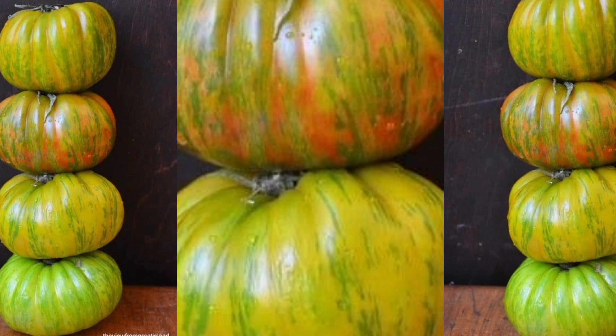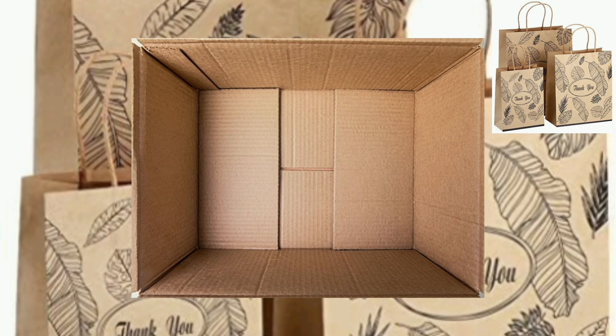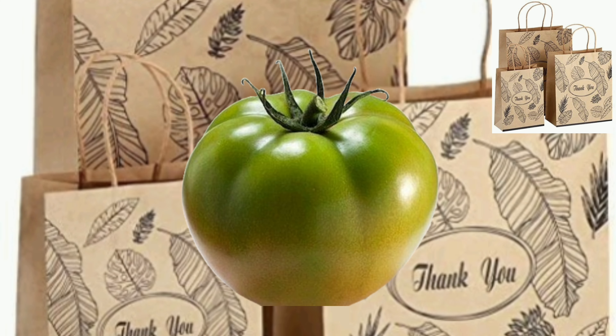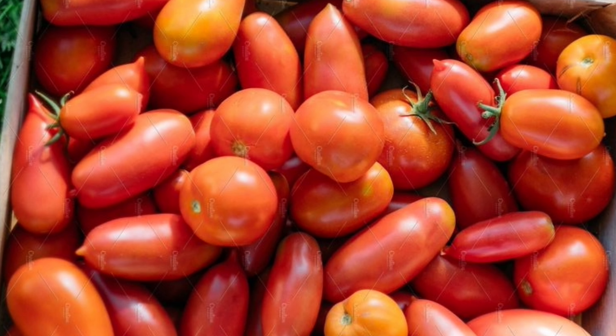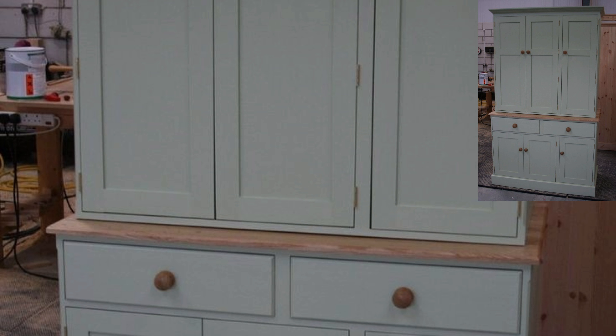Now, here's where the magic happens. You'll need either a paper bag or a cardboard box. Place your tomatoes inside, and here's the trick: add a ripe banana or apple. Why? These fruits release ethylene gas, a natural ripening agent that will speed up the process. Next, store the bag or box in a warm, dark spot.